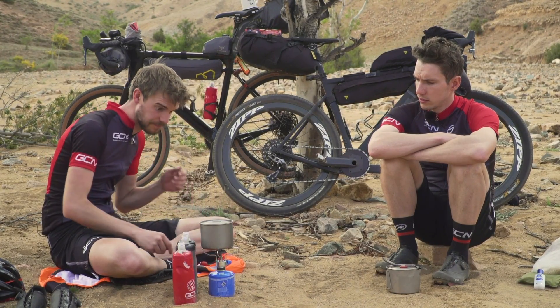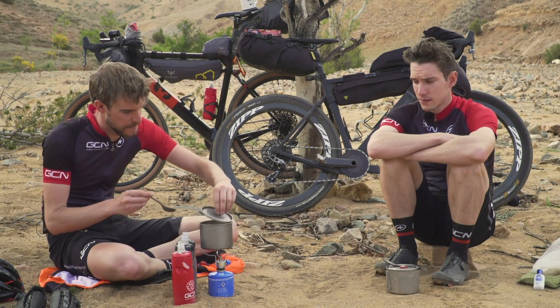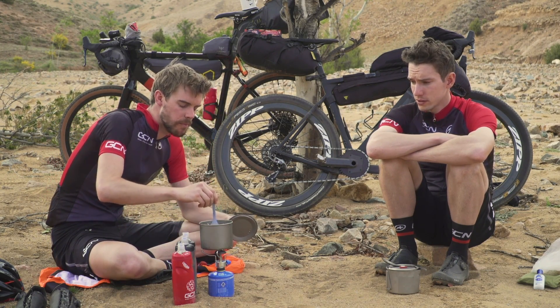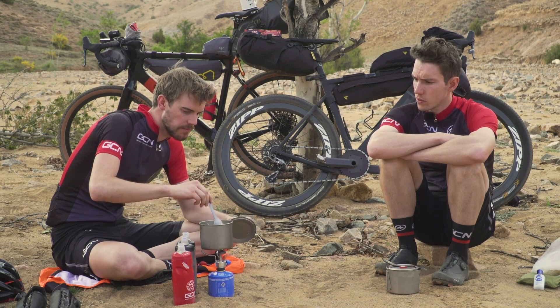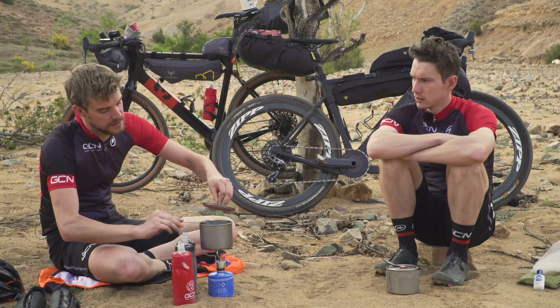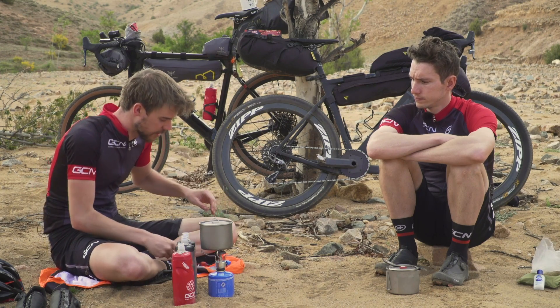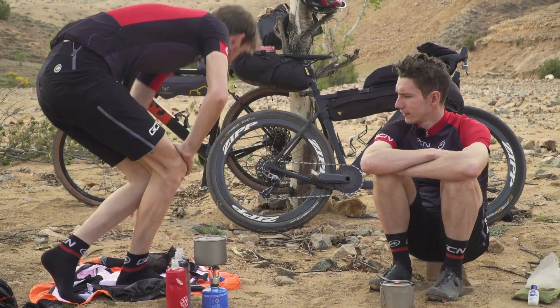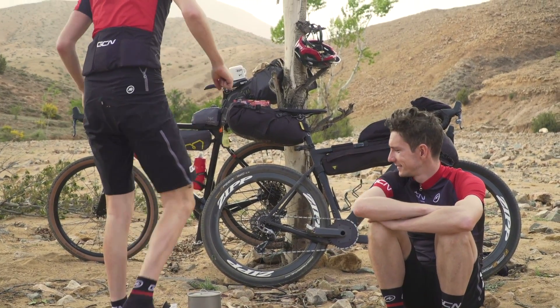The rice is just soaking up the last of the liquid. Can you let the viewers know, Geoff, what is going to go with it to complete this recipe? As it's your first time bikepacking, I thought I'd really treat you. You can get a pretty posh dinner — let's see what we've got.